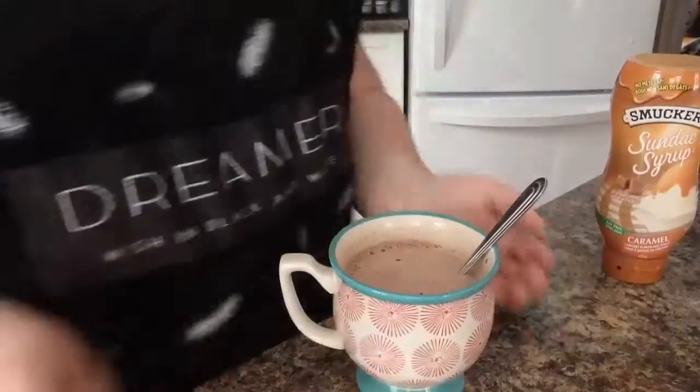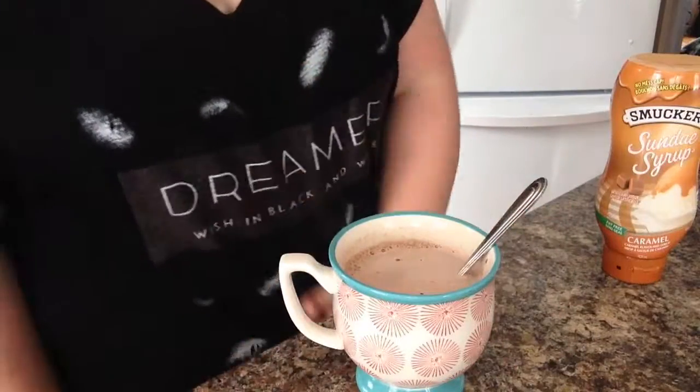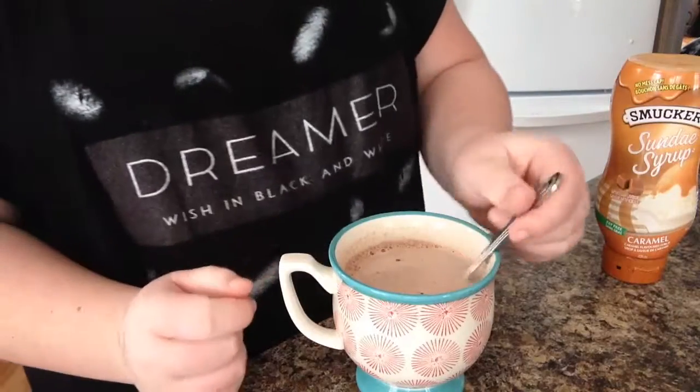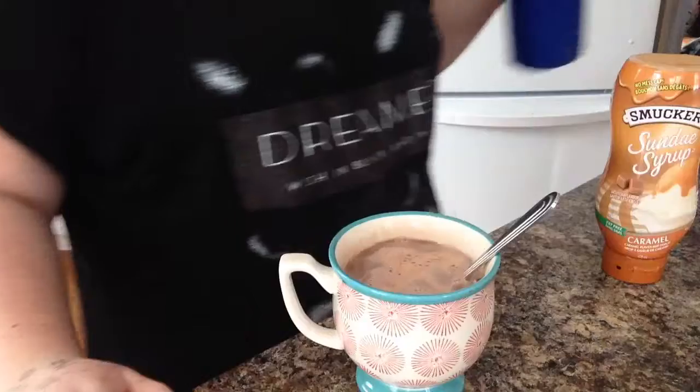After you make your hot chocolate, if you want to do it with my packages, or if you want to just make it homemade, you can go ahead and do that. So I made my hot chocolate, I stirred it, I'm just going to add a little milk.